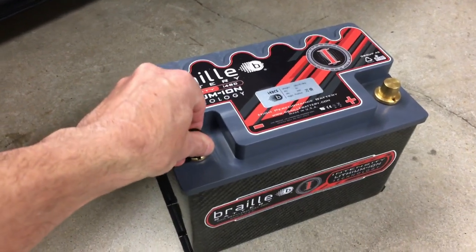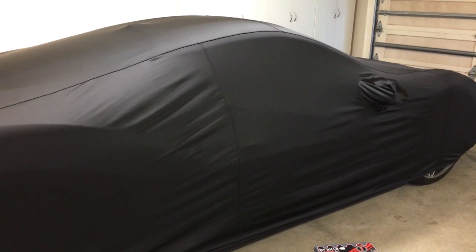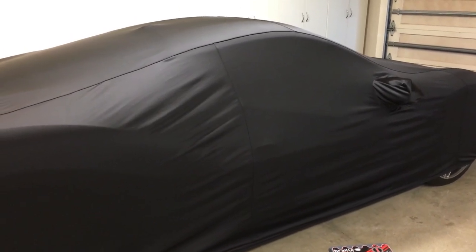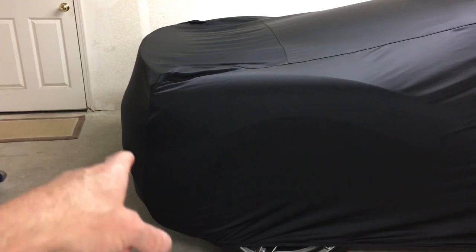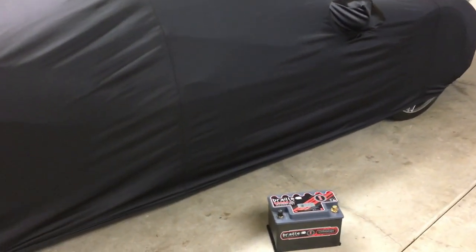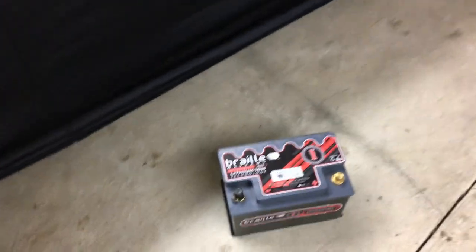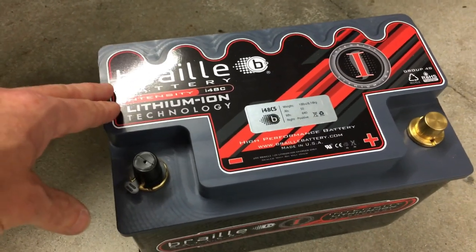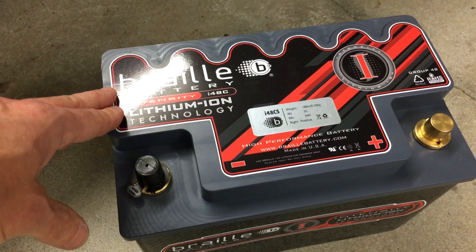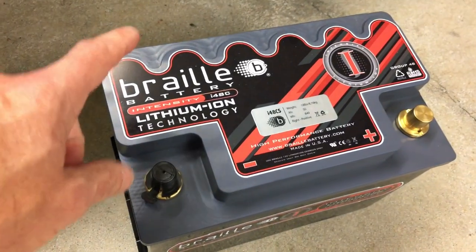If you're not familiar with Ferraris, they kind of have a nasty little habit - if you don't drive the car for more than a few days, the manual says 72 hours or more and you should plug it in. There's a little plug on the back of the 488 which allows you to hook up the battery tender. If you're not driving your car, you pretty much have to have the tender on, otherwise when you go to drive the car it generally won't start, or it will start but issue an electrical system failure.